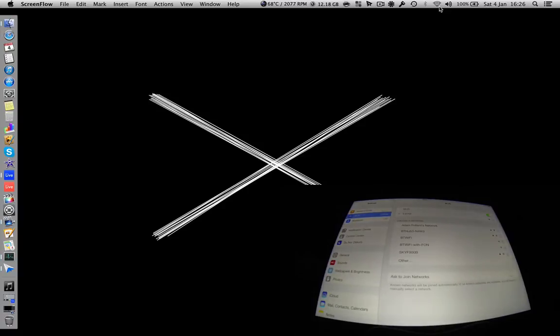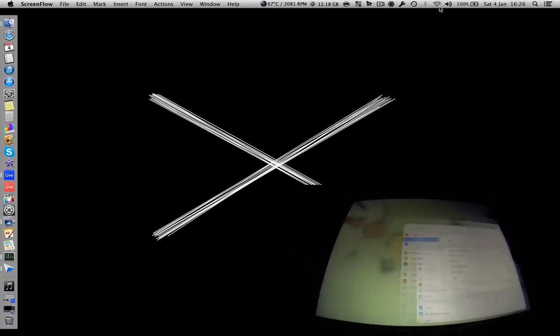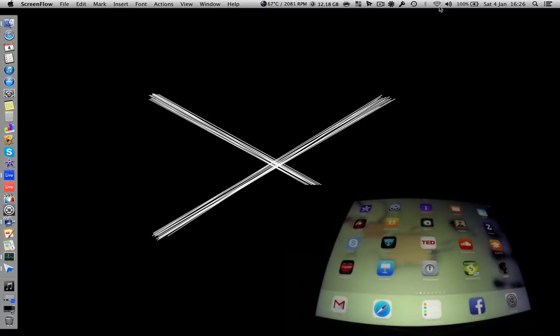Now you're connected to the Mac. This also means both your devices aren't connected to the internet, which is good because it means you won't get distracted. Now that the devices are connected, you're going to want to open up Lima Editor and Lima Daemon.